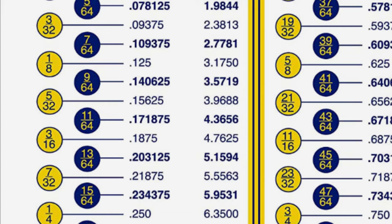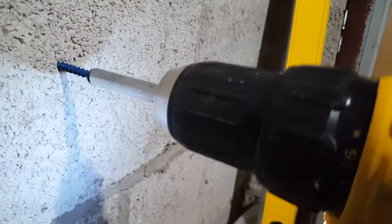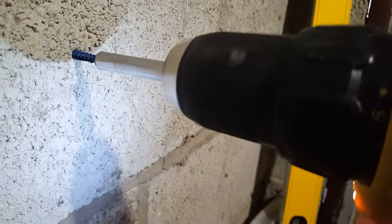Same with the 5/16" bit recommended for the quarter inch Tapcon — you could use a 4.5 millimeter bit to make a slightly smaller hole. This is especially important if your hammer drill tends to wobble around and you're not holding it completely level and perfectly straight, because it's going to make a hole that's too large.